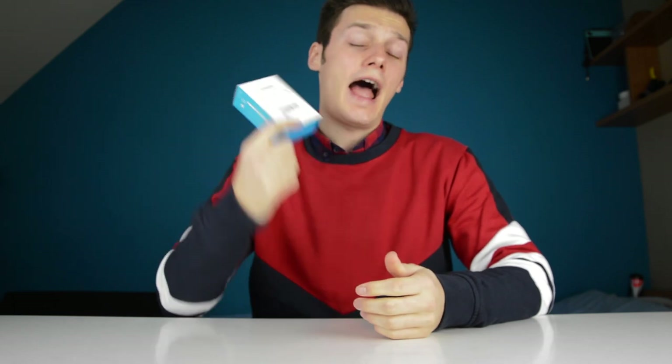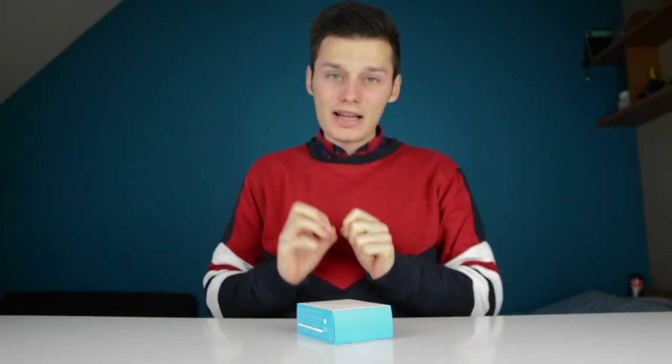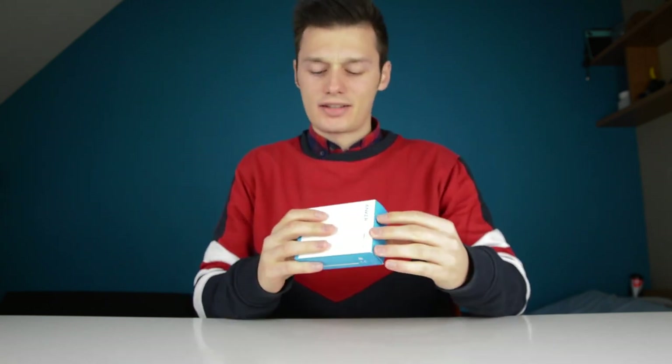So in front of me I have the Anker PowerPort Atom PD1 and this is a USB charger, not a regular USB charger. It's a very, very tiny device which can even charge your MacBook Pro and that's awesome. Charge fast, live more.